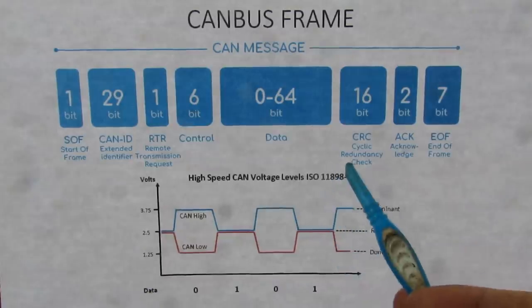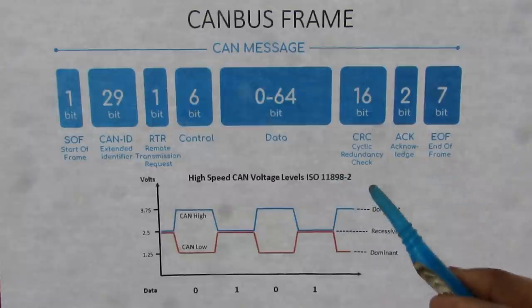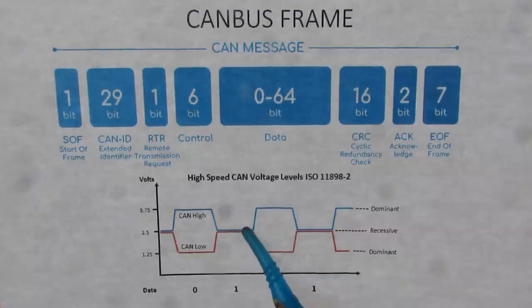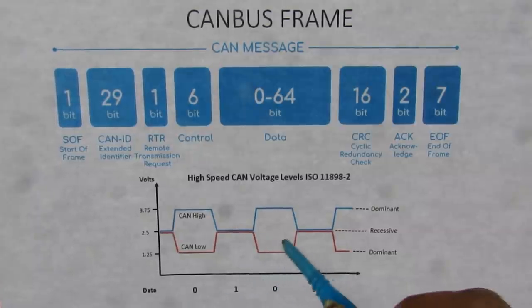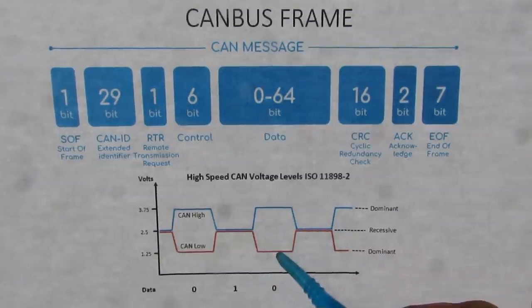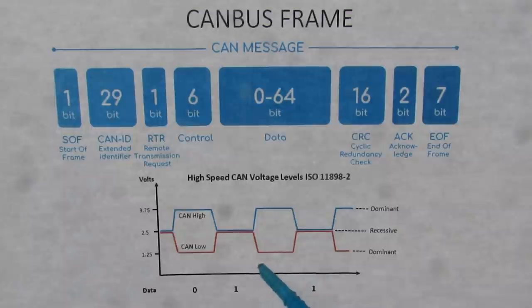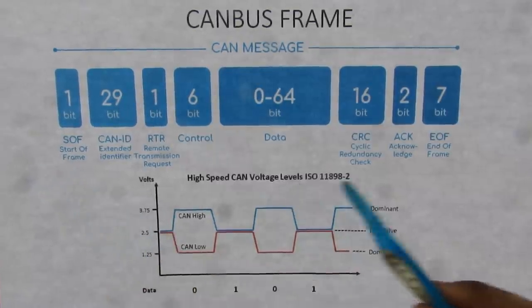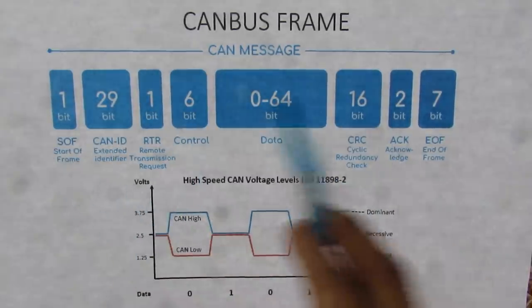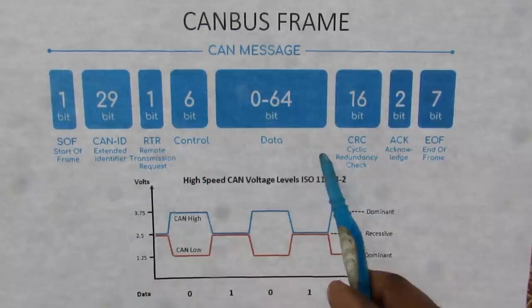CAN bus is a widely adopted standard across all automotive electrical systems. It uses CAN high and CAN low signals to form data. When CAN high is high and CAN low is low — differential signals that are always opposite — it gives you a zero bit. When they're both at the recessive voltage, the data reads one. This is binary data, and combining these bits together gives a full frame of data. Think of each bit like a letter, and the CAN bus frame is basically a word — and that word is what electronic modules use to communicate with each other across the CAN bus.